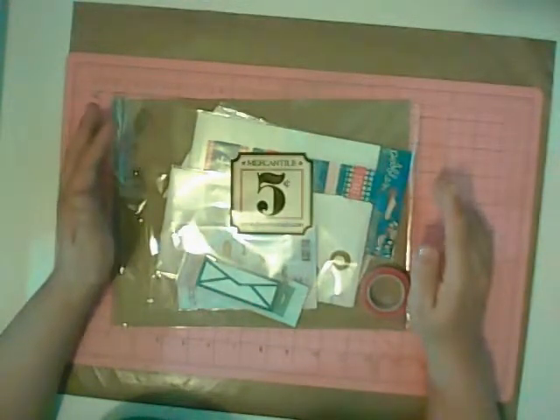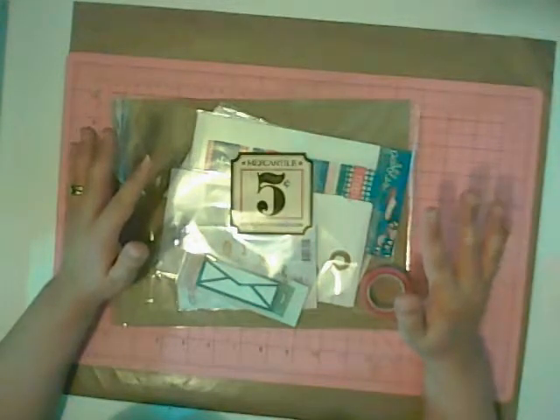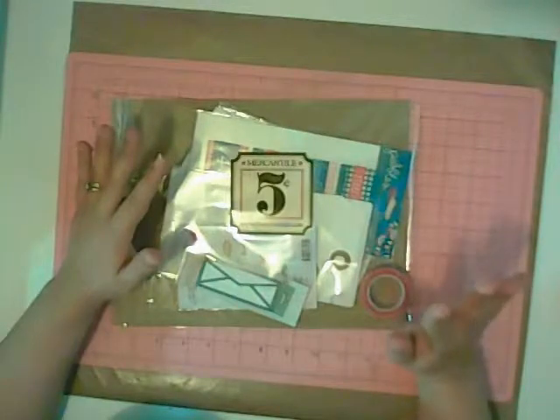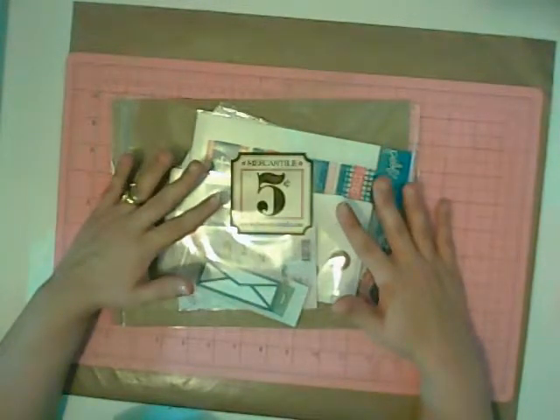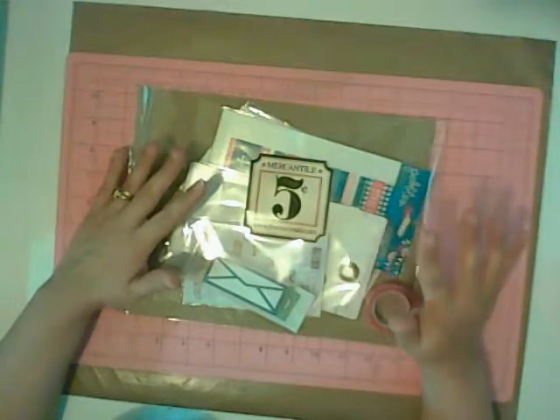Hi, Christy here from MyScrapbookEvolution.com and today we're going to talk about how I approach pocket page scrapbooking. A lot of people ask me what materials I like to use when I create my monthly pocket pages.